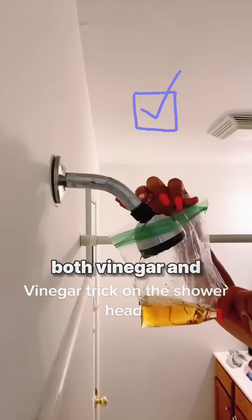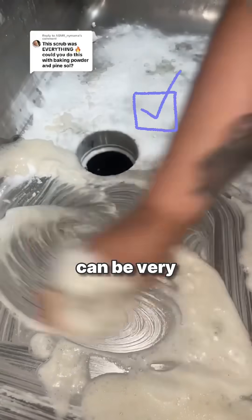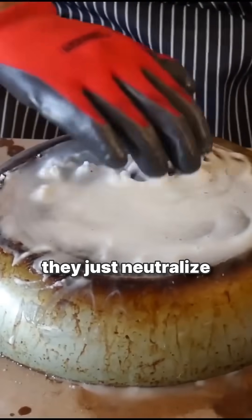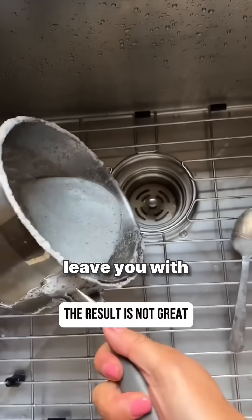When used alone, both vinegar and baking soda can be very effective at cleaning and sterilizing. Together, though, they just neutralize each other and leave you with a so-so solution.